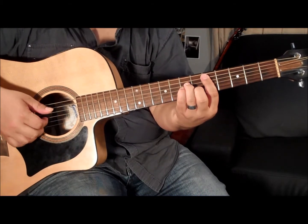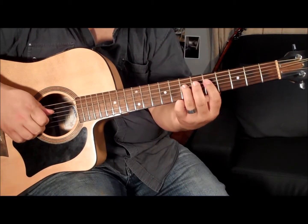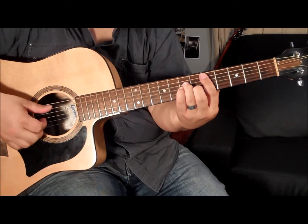Alright, so that's bass, chord, bass, then two bass — which is the A — and then chord and bass. Let's put it together really slowly.